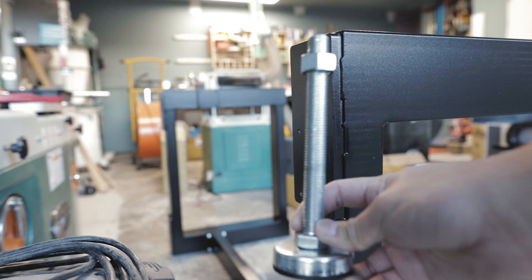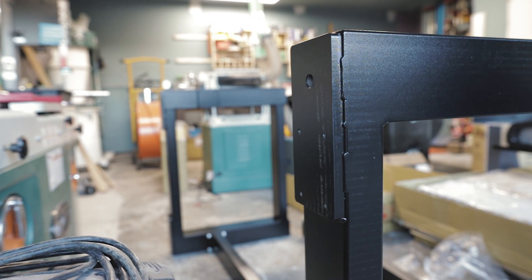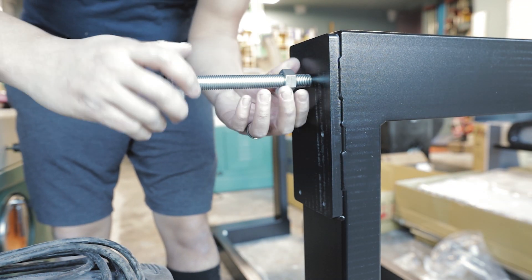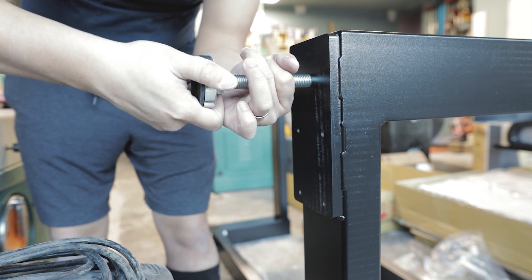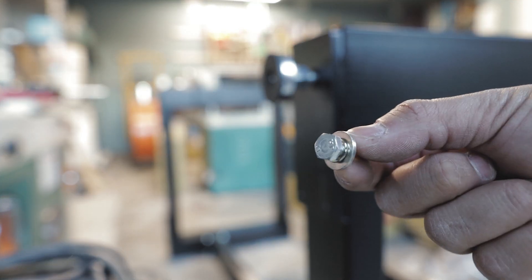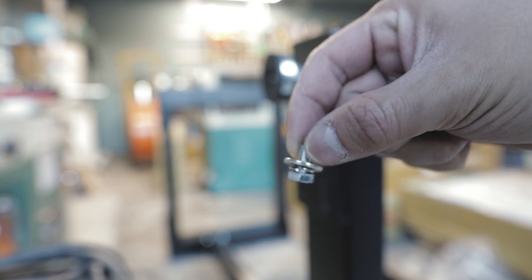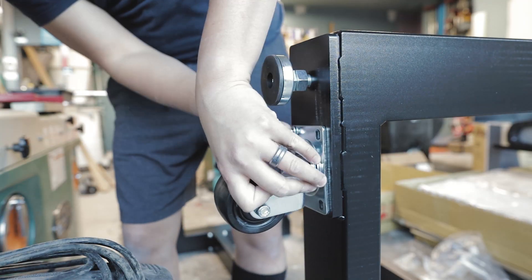And this is the leveling feet — you'll have four of those that need to be installed at the bottom of the two frames. You'll need the smaller bolt and two washers to install the casters, and they simply just bolt into place.